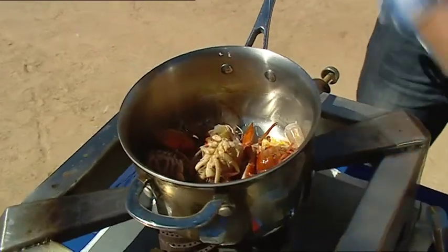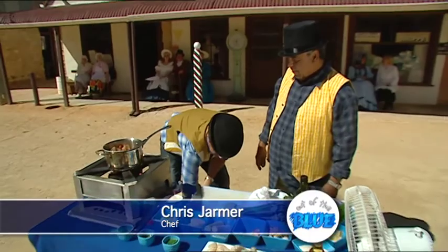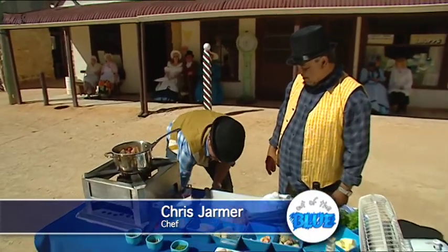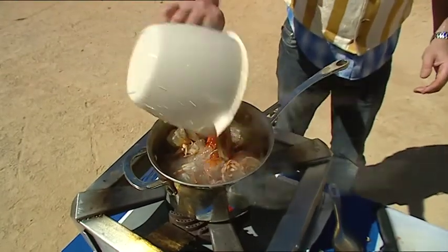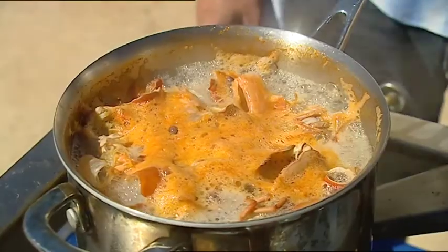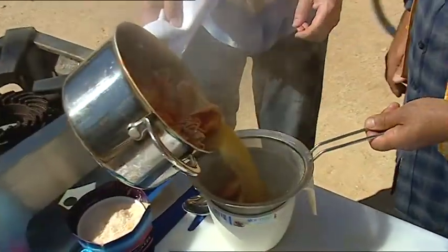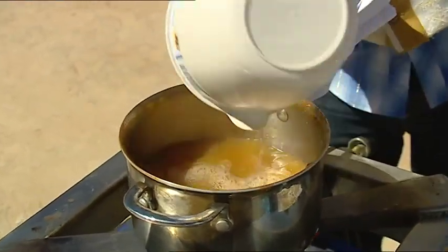So all we want to do quickly is fry these shells in a bit of olive oil, and then you want some rainwater — all you want to do is cover those with some rainwater, bring it to the boil, simmer it for 20 minutes, and then strain it off. Then it's just a matter of putting that back in the pot and reducing that down to 500 mils.